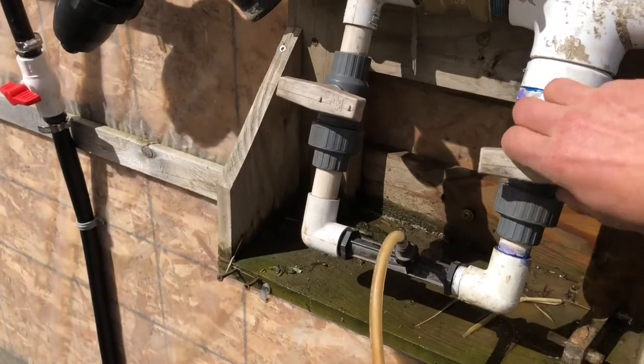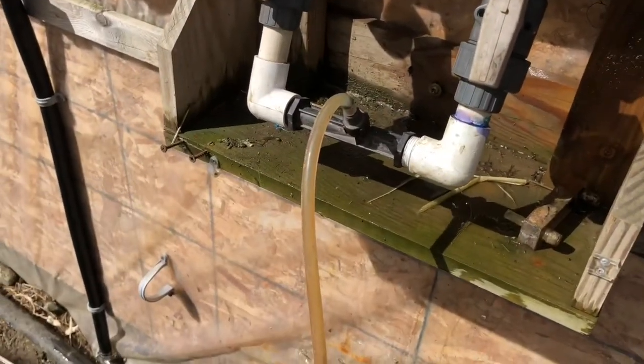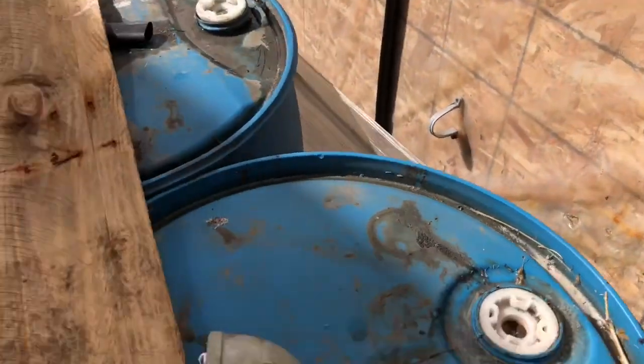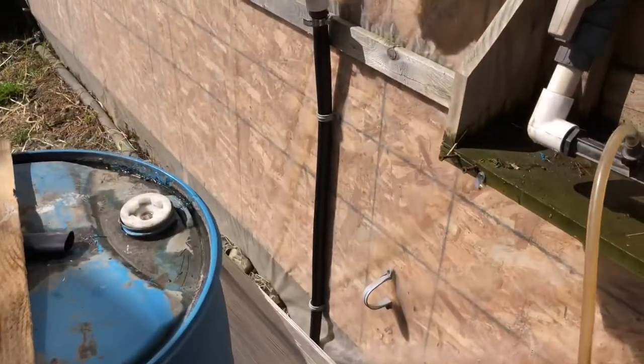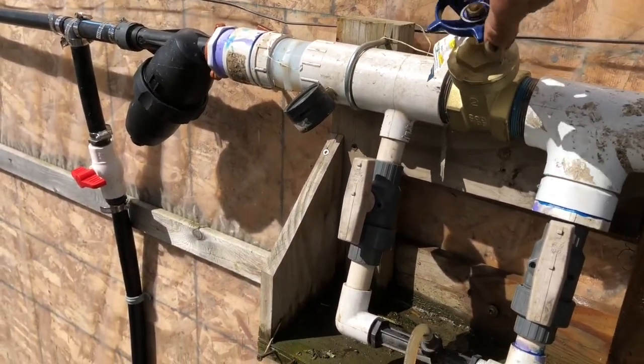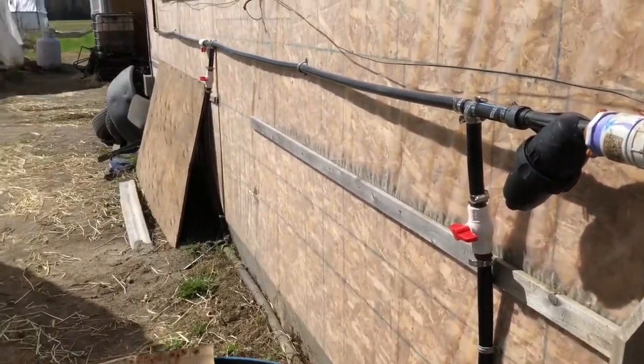Right now we're going to turn that fertilizer on. You can hear that we're not actually suctioning any — we're actually pushing water back into our tank. That's not a good thing. So I'm going to close our main valve right here, and voilà, we are fertigating.